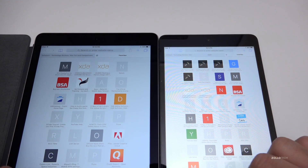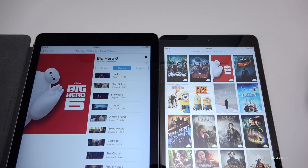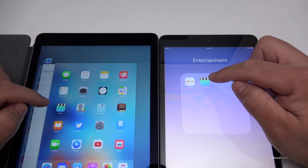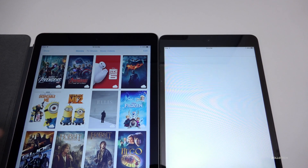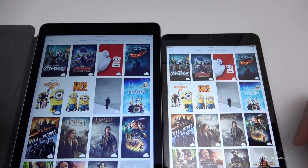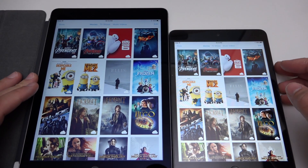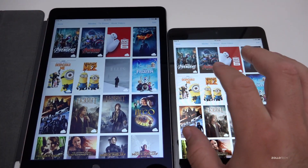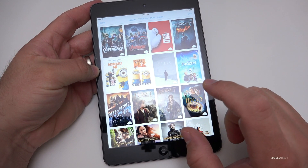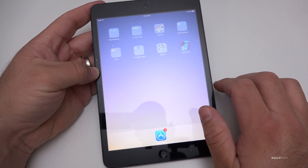Once everything fully loads it's okay, but getting there is really laggy. Opening another tab just hangs on the mini, whereas it opens immediately on the Air 2. Let's open the Videos app on both simultaneously — closing them first and reopening to show speed differences. The scrolling stutters a little bit, but not as bad as I would have thought — maybe because it's not pushing as many pixels. If you only had this iPad mini and nothing else to compare to, it would feel okay, but it's not the smooth experience it originally had.